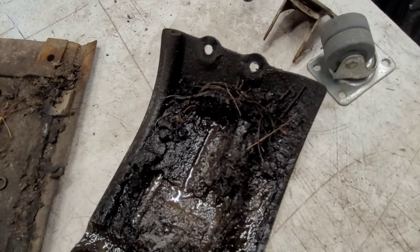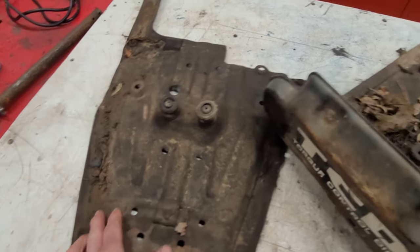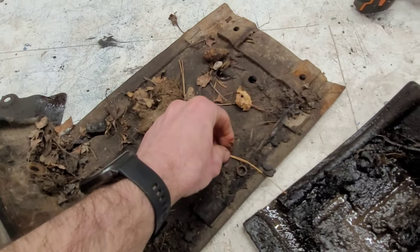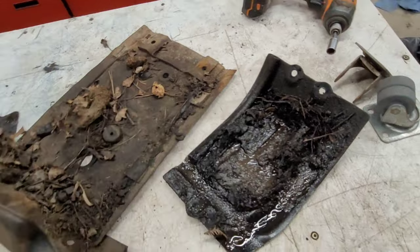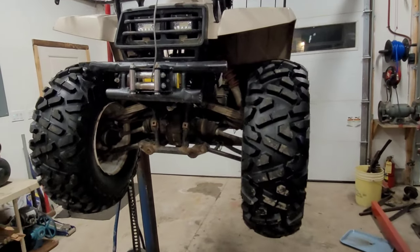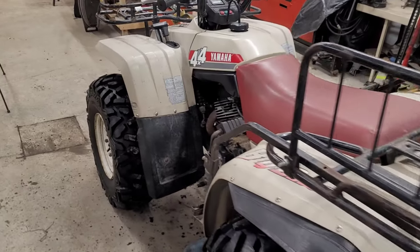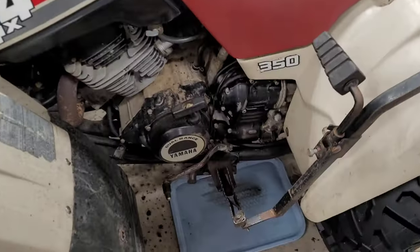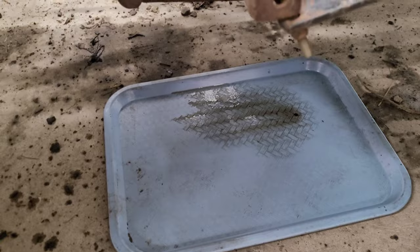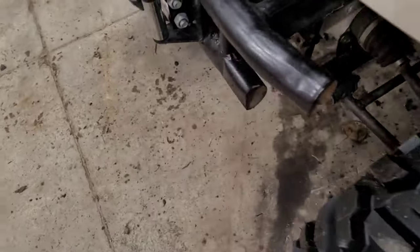The middle skid plate doesn't seem to be too bad — it's got a little bit over here — but the front one is holding something as well. There's like a long-lost washer over here. We're going to clean these up, and I'm also going to have to clean up underneath the whole bike. Of course, let it sit for another overnight and we'll reconvene in the morning.